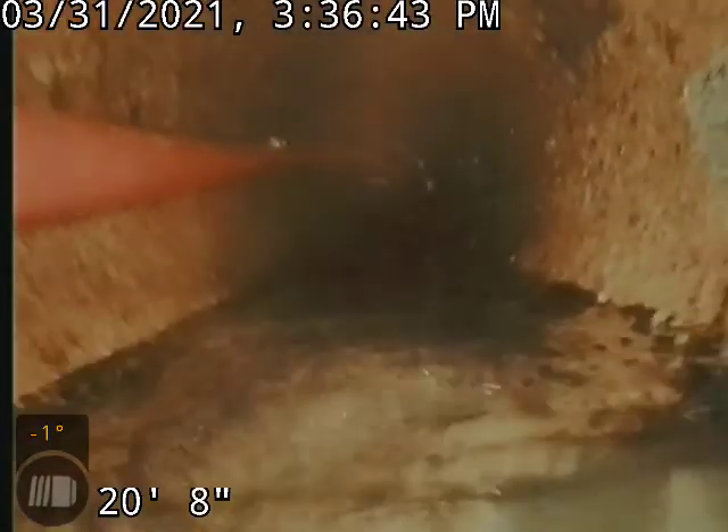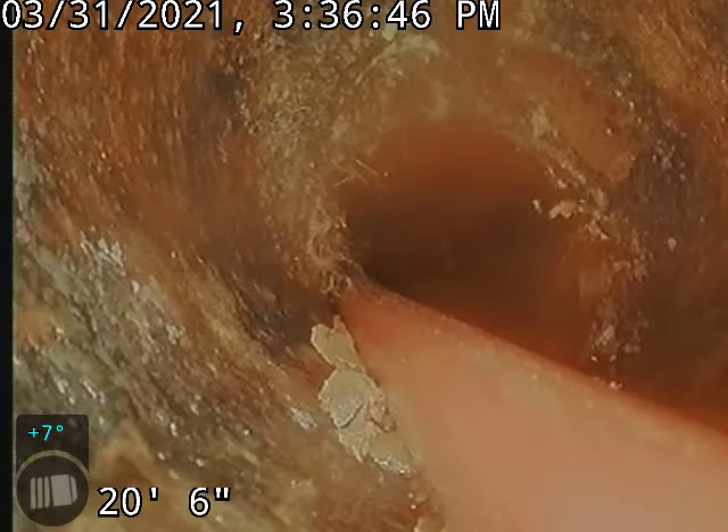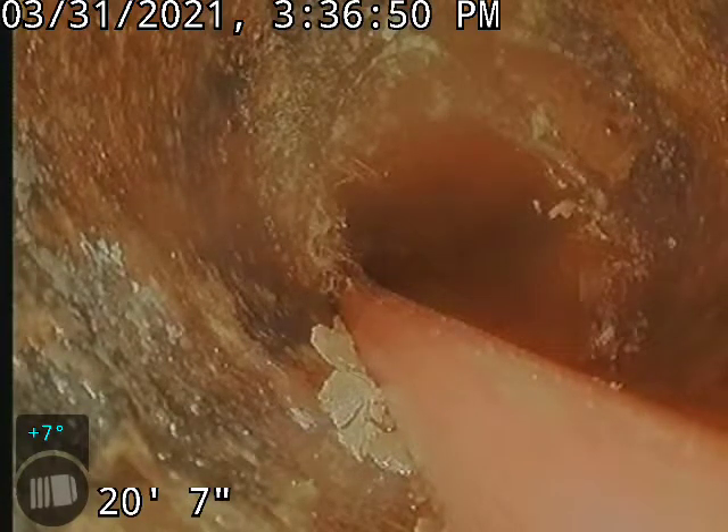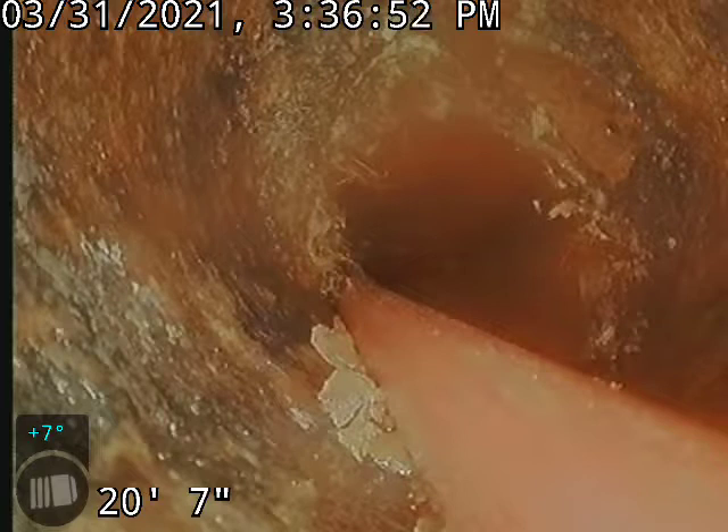All right, we're almost to our problem, or what was our problem. Actually looking at this, I am going to pause this, pull the chain back, and clear this spot up just a little bit better.